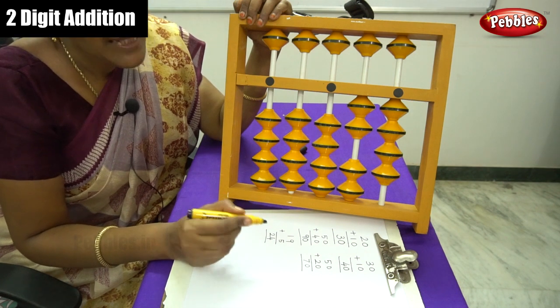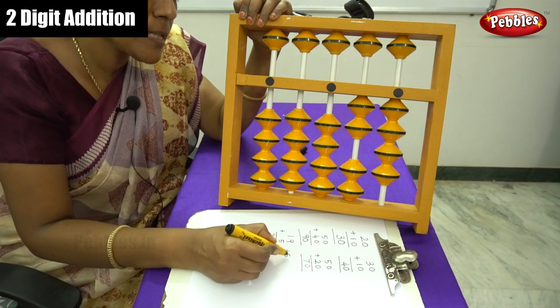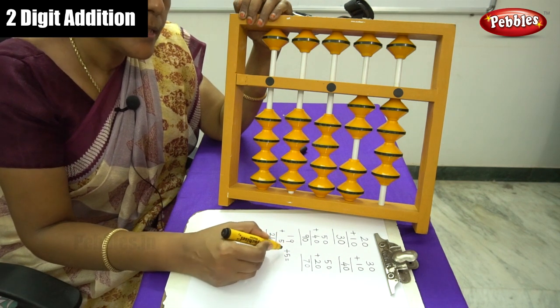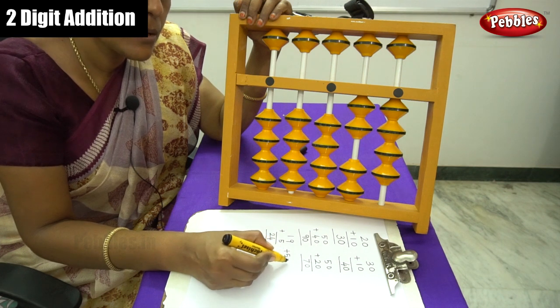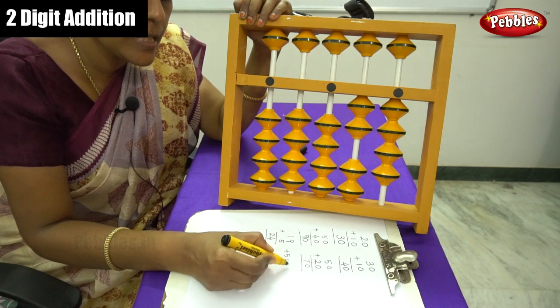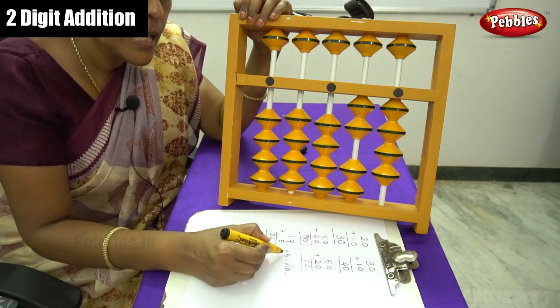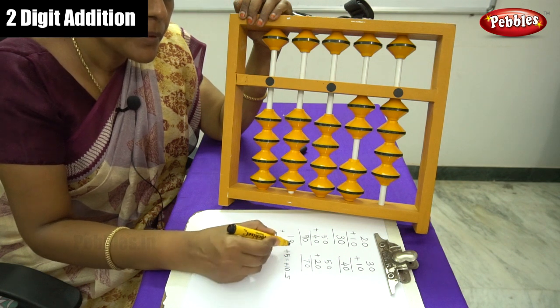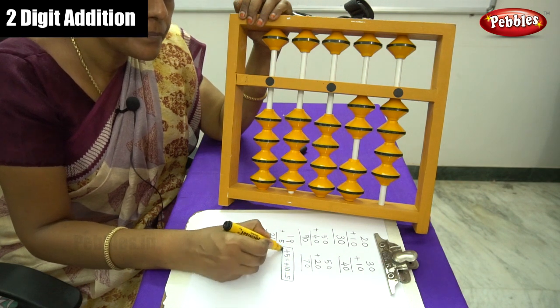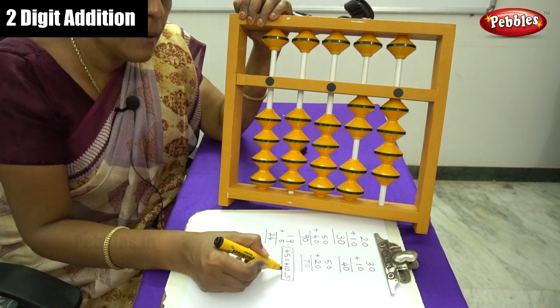Let me show the plus 10 formula for plus 5. Plus 5 is equal to: start with the same sign, plus 10, then write the opposite sign — minus — and the friend number of 5, which is 5. So the formula is: plus 5 equals plus 10 minus 5.